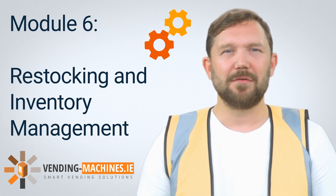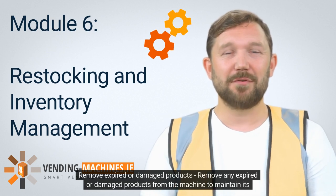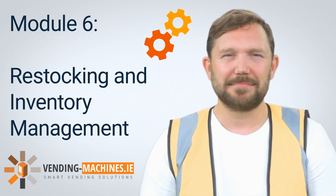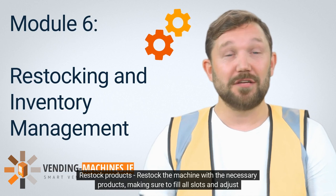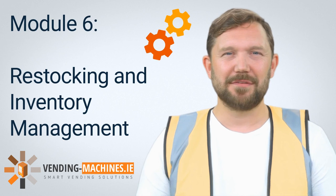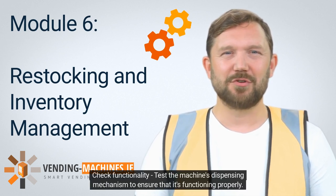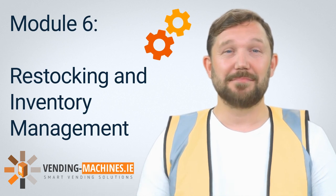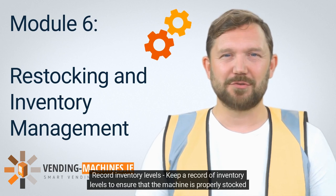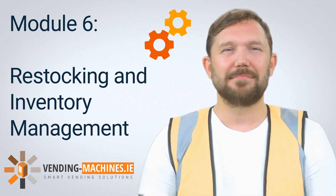Step 2: Remove expired or damaged products. Remove any expired or damaged products from the machine to maintain its appearance and avoid customer complaints. Step 3: Restock products. Restock the machine with the necessary products, making sure to fill all slots and adjust the levels as needed. Step 4: Check functionality. Test the machine's dispensing mechanism to ensure that it's functioning properly. Step 5: Record inventory levels. Keep a record of inventory levels to ensure that the machine is properly stocked and to make reordering easier.